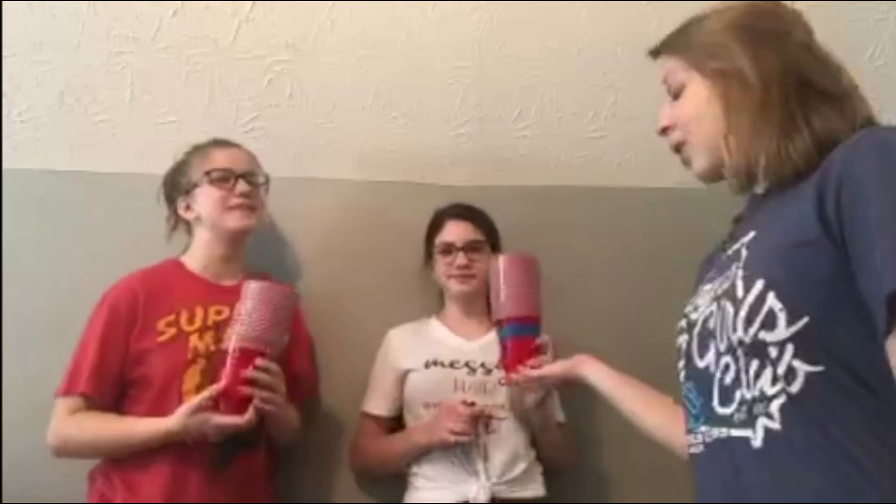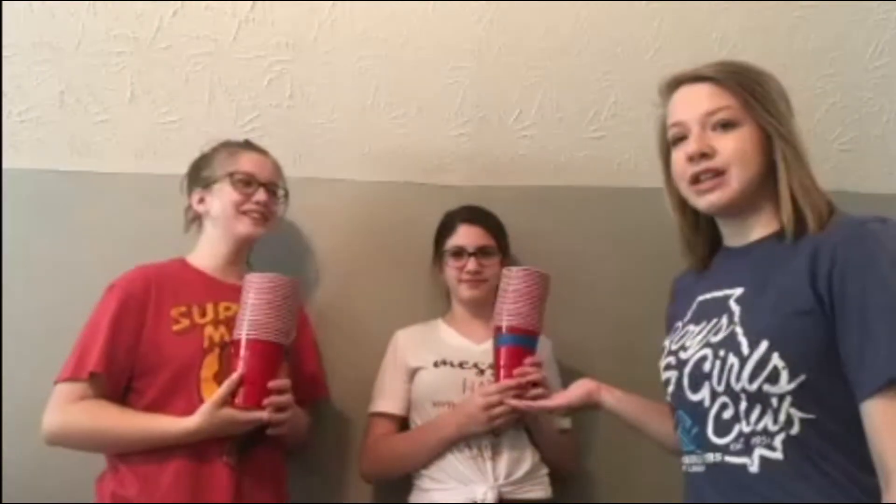All right, as you see, Riley won because she has the cup with the blue tape on the bottom first. Good job, Riley. Thank you. Good job, Mackenzie.